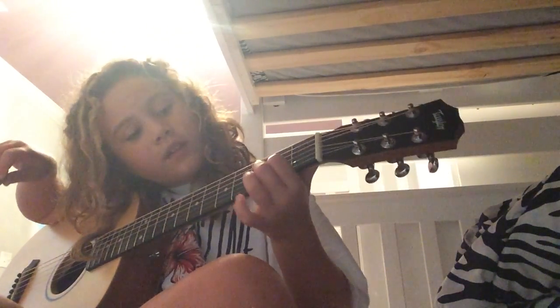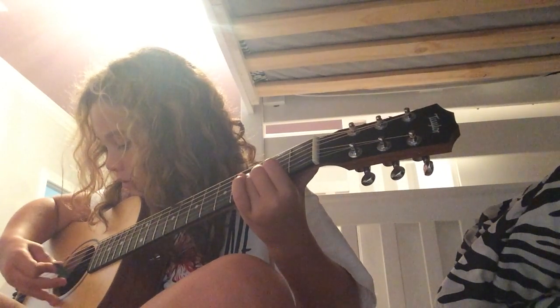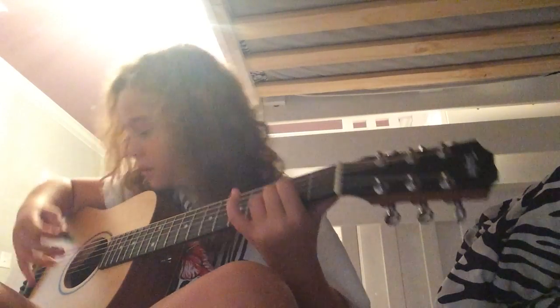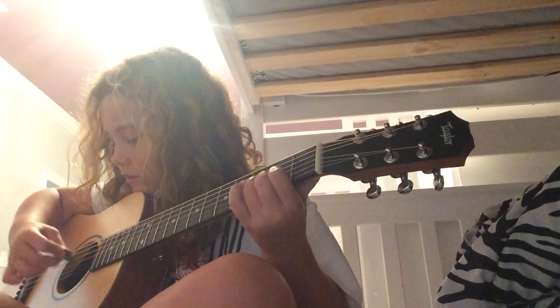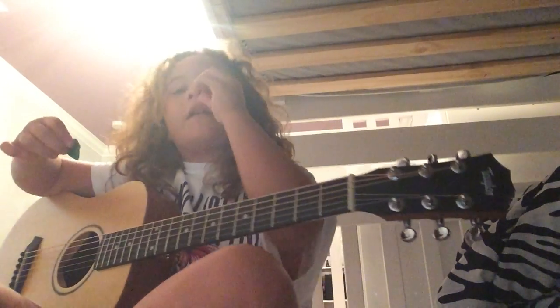Now, D. Sorry, I mess up on D sometimes. So if it sounds like that, you are right.